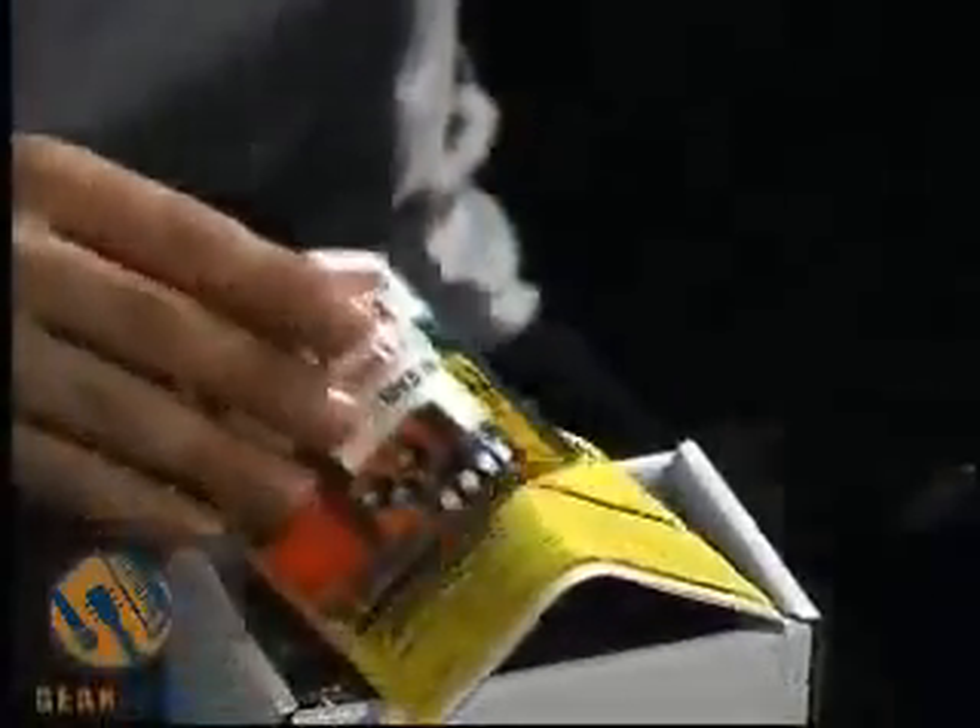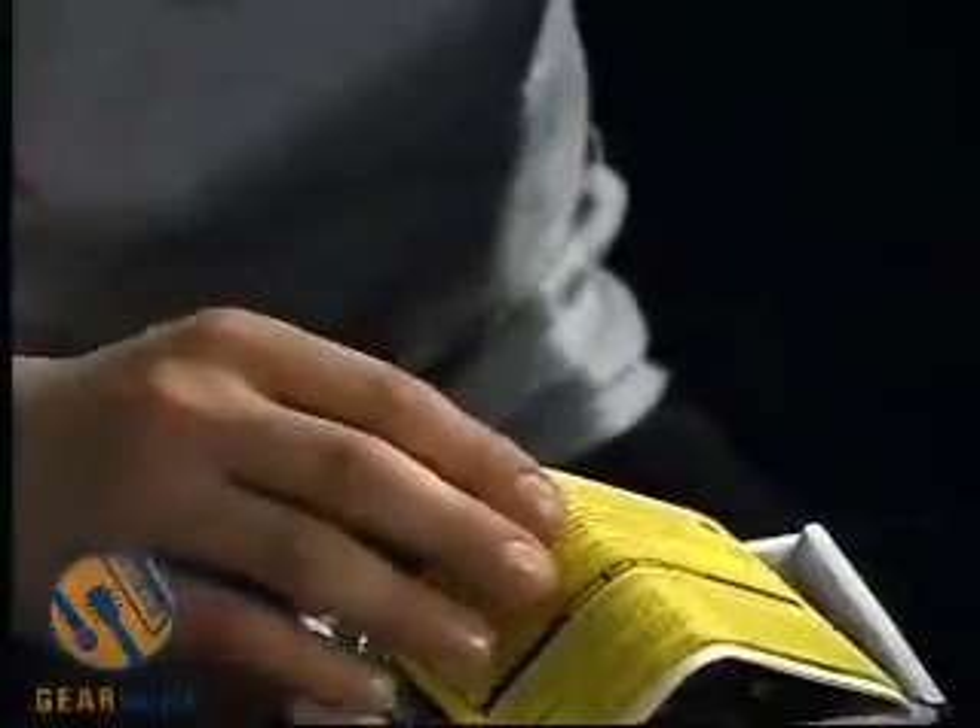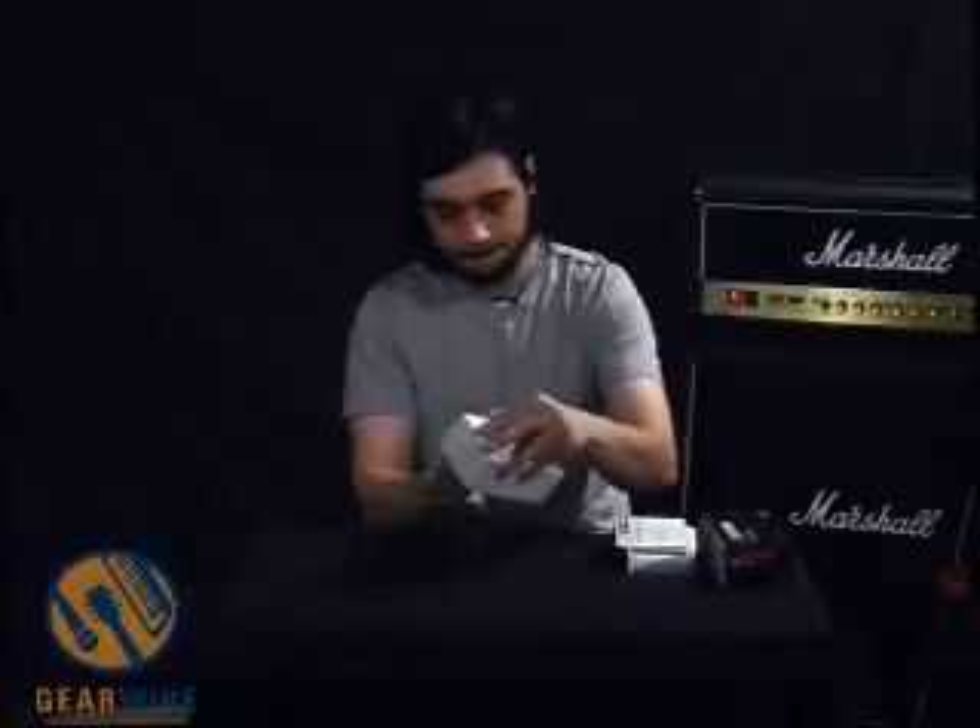Hi, and welcome to GearWire.com. We're taking a look at the Boss MT-2 Metal Zone pedal. In the box, of course, we get the product registration — mail this in for warranty — the 2004 product lineup catalog, safety instructions and maintenance notes, and the all-important instruction booklet. This one's a fold-out covering various setups, specifications, explanations of controls, a few different settings you might like to try, and instructions on how to replace the battery. Let's take a look at the pedal.